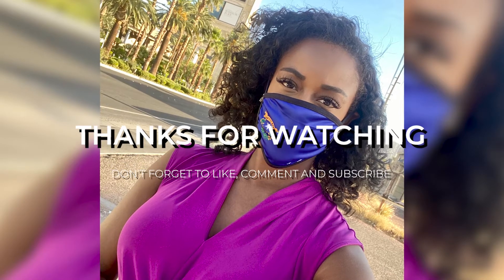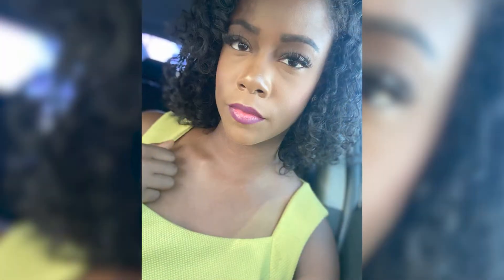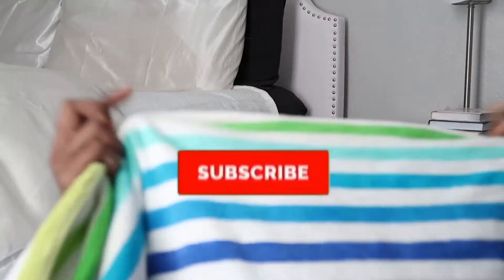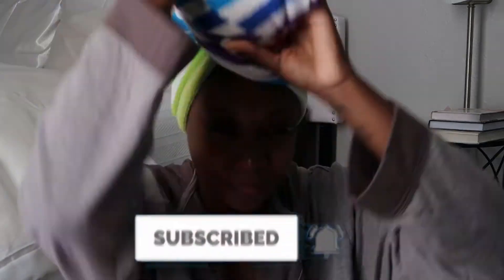Hey y'all, it's the official Bianca Media, welcome to my YouTube channel. It's summertime y'all, it is hot, hot, hot, and I've been wearing my natural hair out — yes, on television, the curls are free! I've been getting so many questions about how I maintain it and how I style it for television, so we made a tutorial for you. Don't forget to like, comment, and subscribe — enjoy!